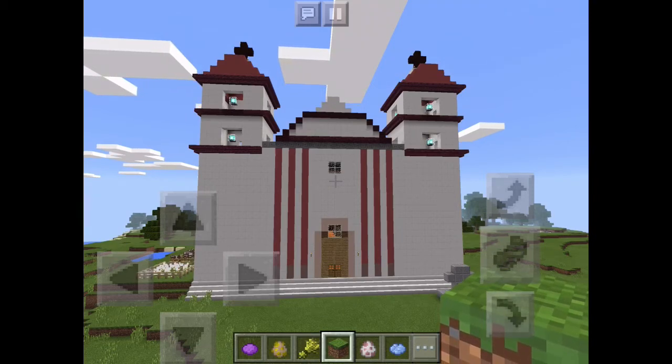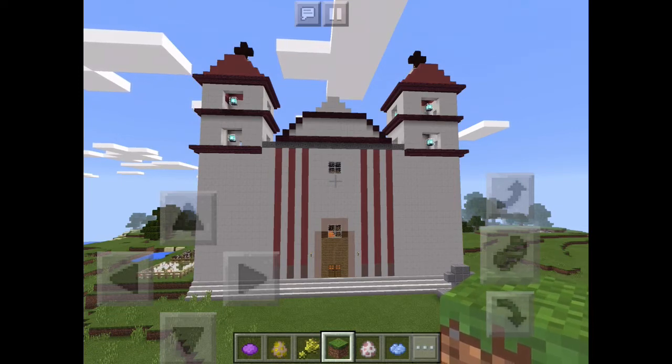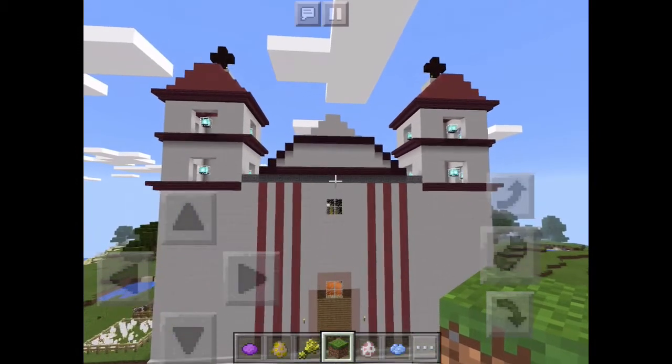Many common materials used to build this mission are adobe, timber, stone, brick, and tile with other natural resources. There are also several arches and two identical bell towers as you can see right here.